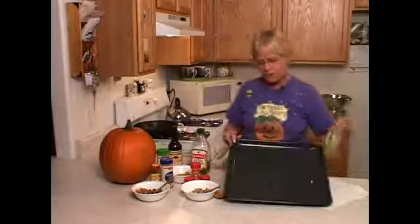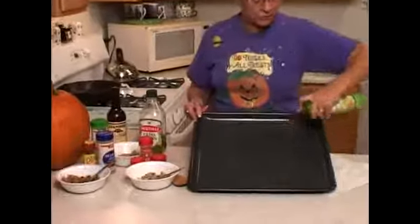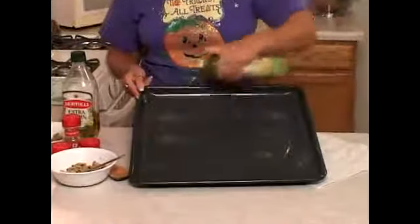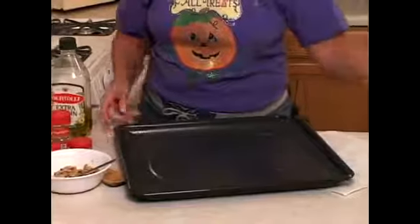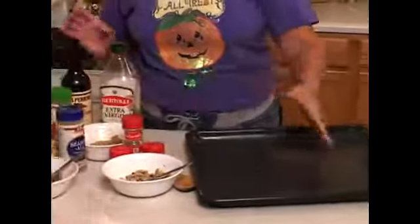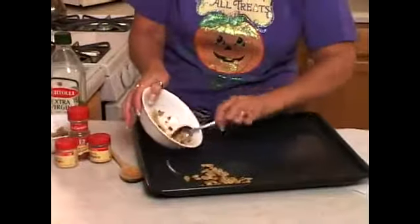Before you roast them, you want to coat your pan with something. You can use a spray — I like to use this one because it's pure olive oil — but you can also use any other kind of cooking oil. I don't recommend butter because that does tend to burn. So you want to coat your seeds and then spread them very evenly into your pan.